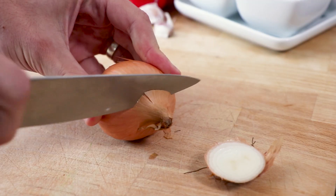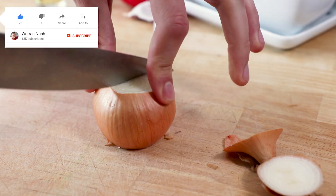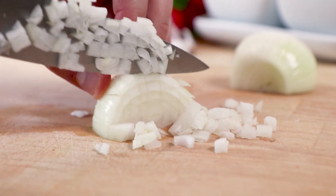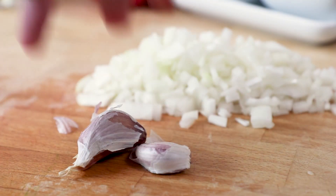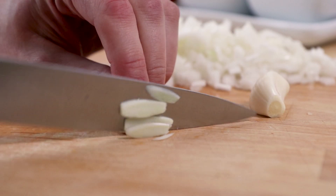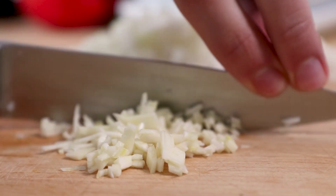To start with, you'll need to take one medium sized onion. Slice the ends off, then slice the onion in half, peel and then finely chop. Then take two garlic cloves, again slice the ends off and peel, then finely chop and set aside with the onion.